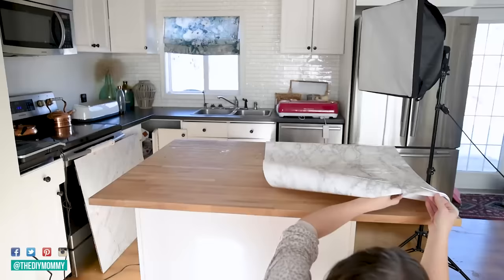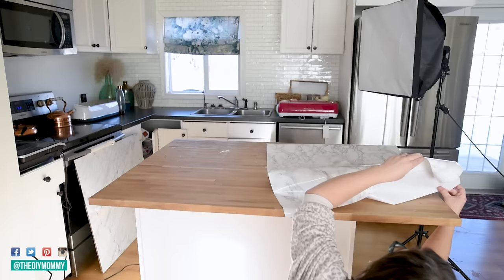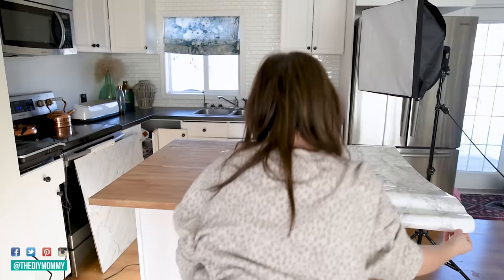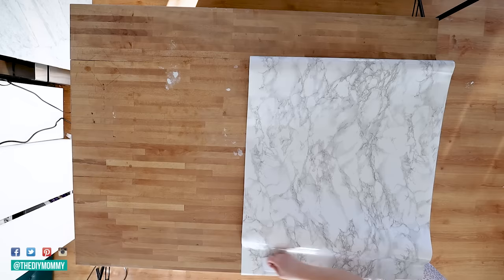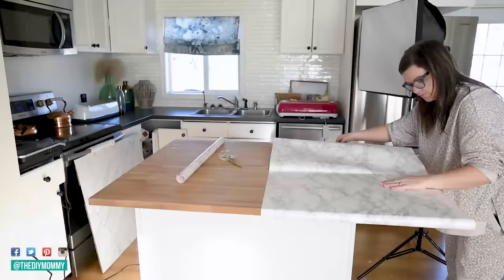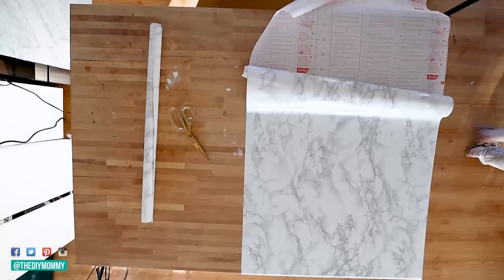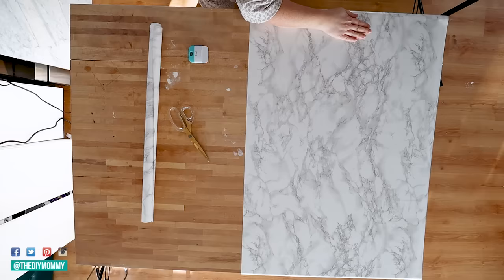Now you can gently remove just the first couple inches of the backing of your contact paper and apply that to your surface. I find that this is a lot easier than trying to take the entire backing off — you're going to get a more even installation this way. Now you can begin by smoothing the contact paper onto your surface. You can use a plastic spatula, a soft cloth, or your hand. Honestly, I prefer to use the heel of my hand because I find I can work better that way and I don't get any harsh lines or wrinkling. Then just continue until all of your contact paper is applied.